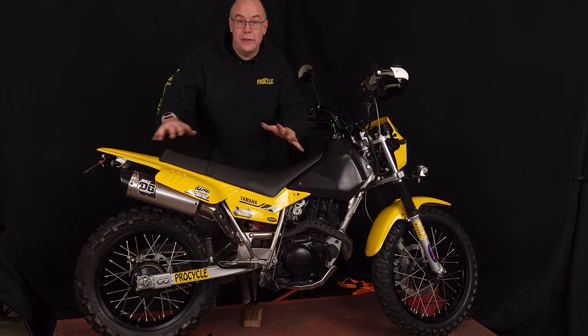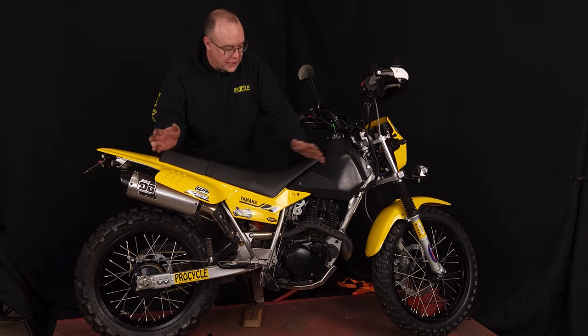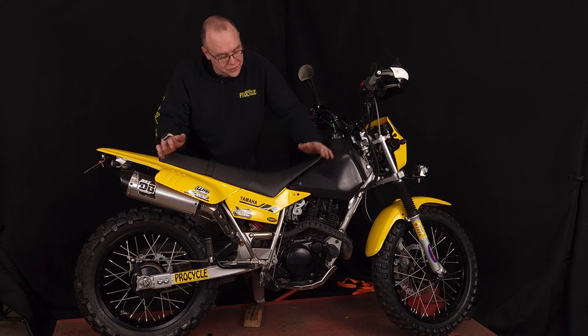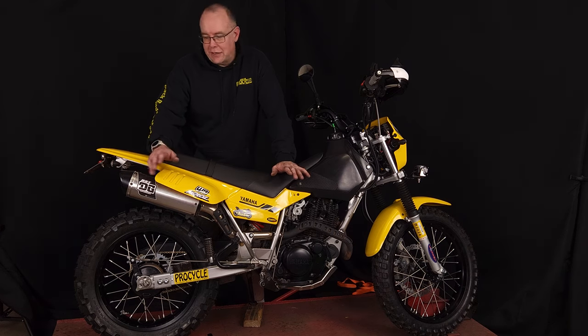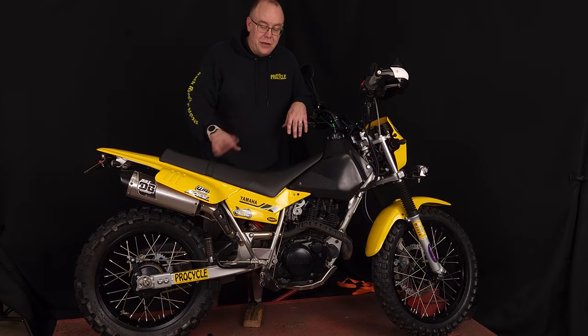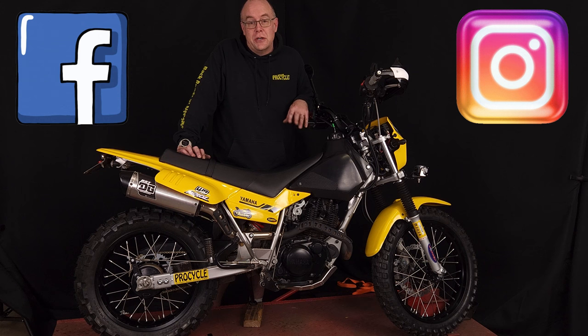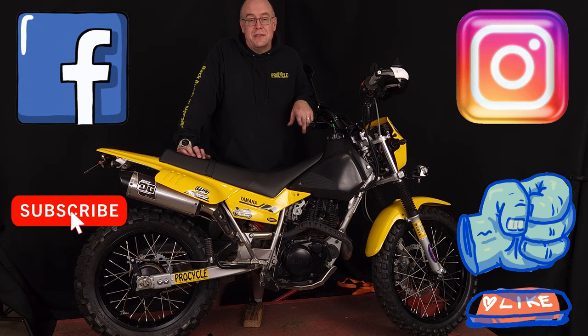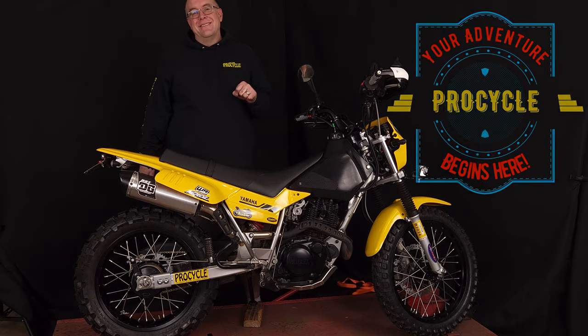Alright guys, here we are — they are on and I am so excited, I can't wait to take it for a rip. You can get a good idea of what it looks like now: 19 inch front, 17 inch rear. I think it looks really good — you wouldn't notice the difference just staring at it, but parked next to another TW it would be a night and day difference. If you have any questions on the TW, DR, XR, or any of the bikes we deal with, give us a call, email, or shoot us a text. Follow us on Instagram and Facebook, don't forget to give us a like, smash that subscribe button, and remember — adventure begins here.